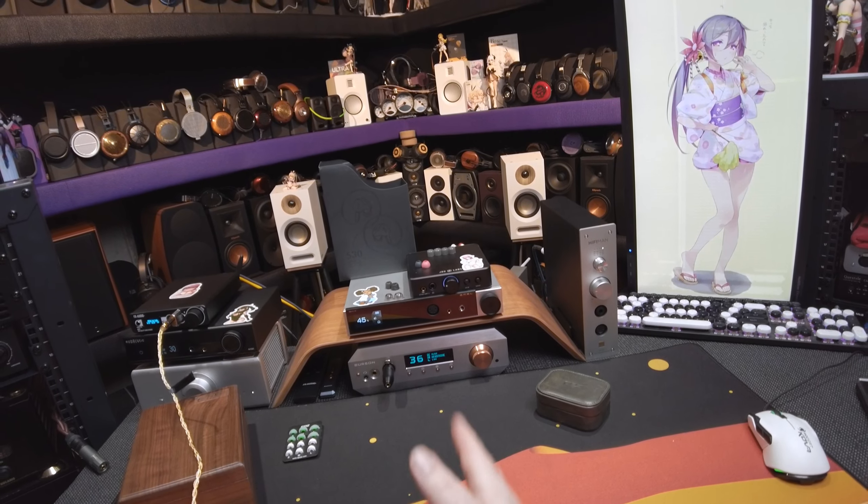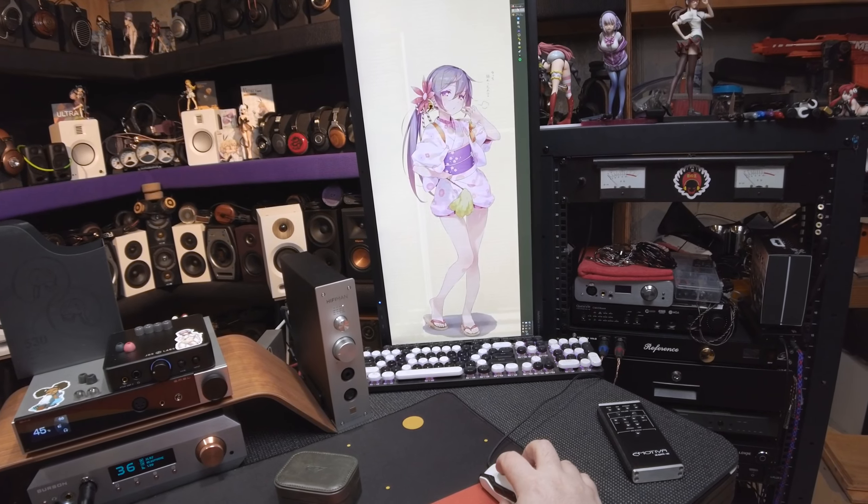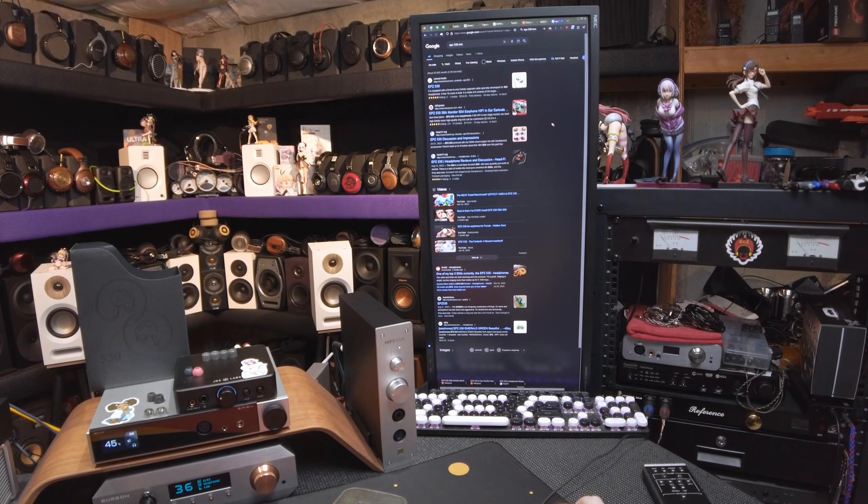I put it on, and initially when you plug it — I usually start without music playing, but I plugged this into the Little Atom 2 while it was playing, and I'm like, ooh — immediate push back, like, oh, that vocal's right there.